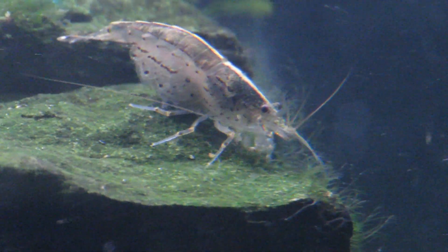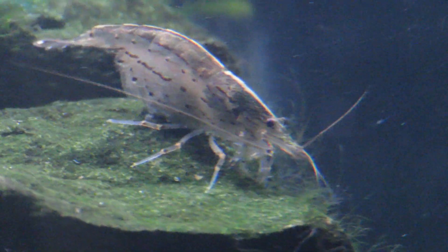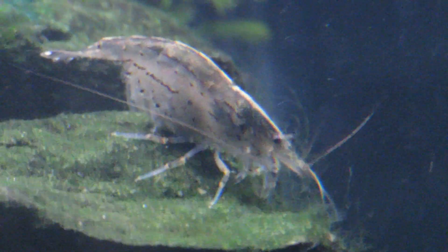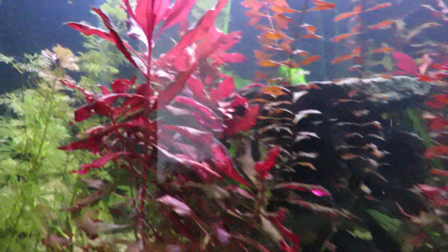Too bad they need brackish or saltier water to hatch their eggs — that one's carrying eggs right now but they need more salt water than a freshwater tank provides. They're nice little white shrimp. Algae control has been pretty easy. My little otocinclus back here is feeding on biofilm and the good algae on the side and back of the tank.